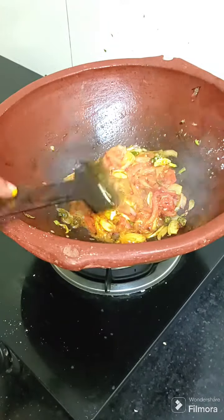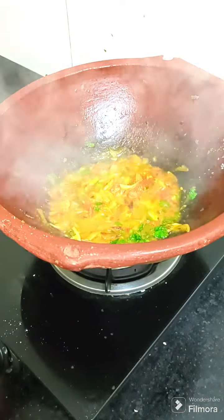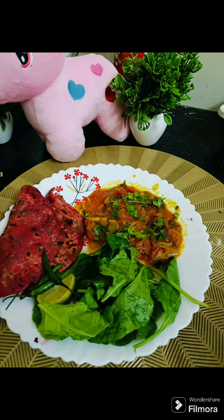Add honey powder and put it in. If you have made a vegetable with a peel, throw it to your stove. It's an exceptional vegetable so you can use it.